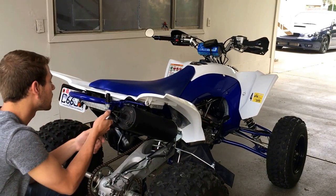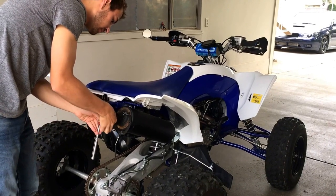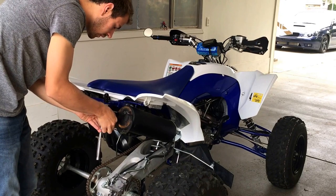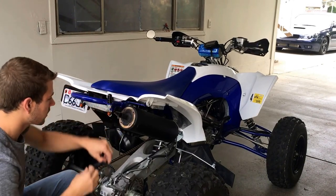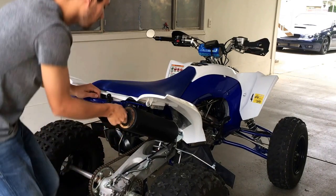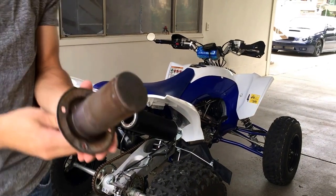And the last one. This piece will come off, and then you can just grab it — and that's what it looks like.